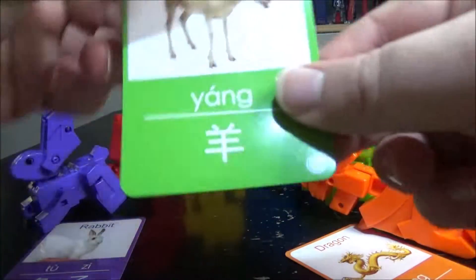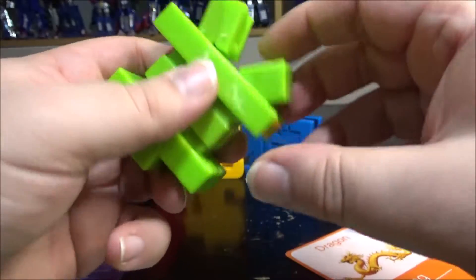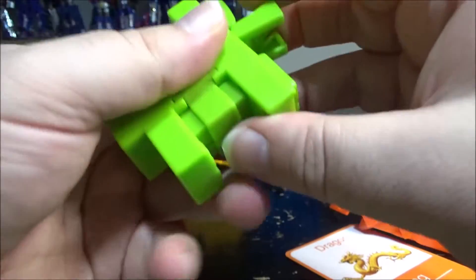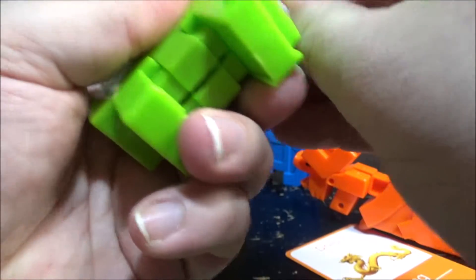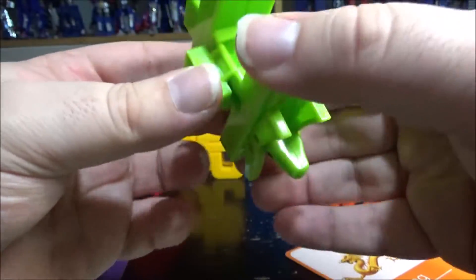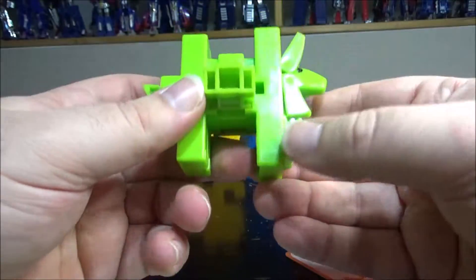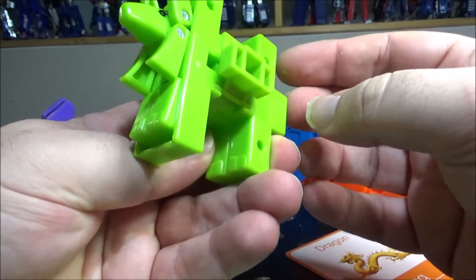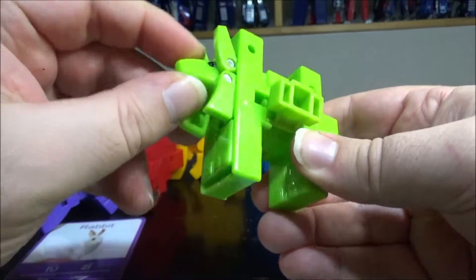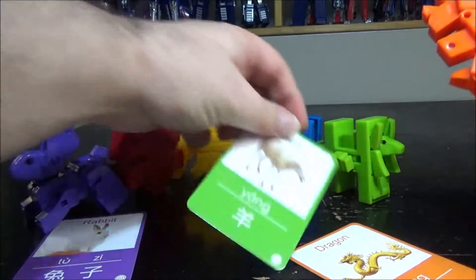Next up we have 'Yang' — a sheep. The legs can go in like this, this opens up, this opens up, this goes down. So we have the head, the ears, and these split apart to make a thicker, rounder stomach. We have the tail, so now we have the sheep. Not much articulation at all beside the tail and the head. You have a couple of eyes on each side and pretty much it. Sheep with its card.